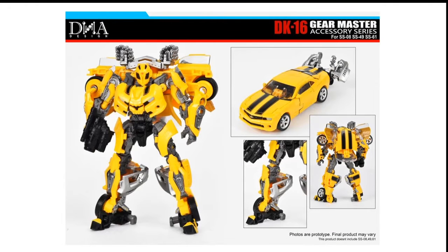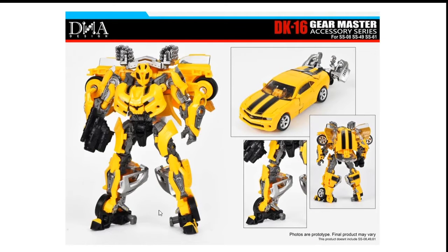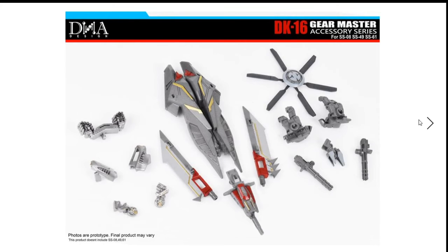There is one more photo for Bumblebee — this filler piece right here. It does not look good in my opinion. When I see Prime versus a Prime, this piece looks terrible, and putting it on the bottom legs is a no. Overall, the Gear Master Accessories Series kit is great, but for Bumblebee specifically it's just terrible.